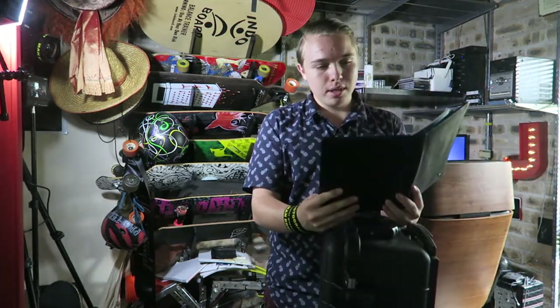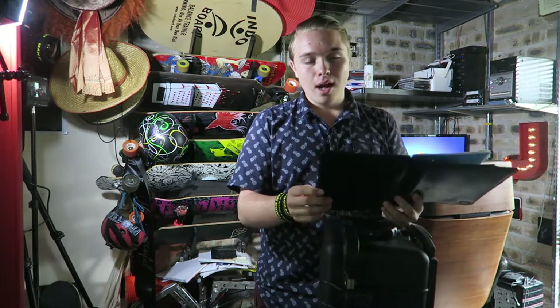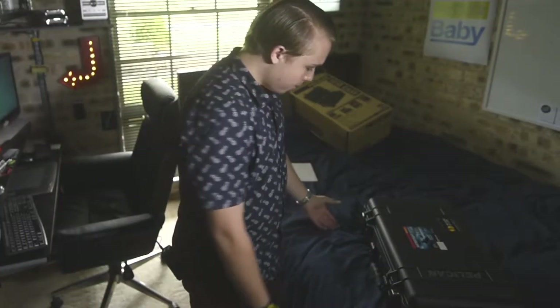I have owned genuine Pelican cases before for other equipment and I can't recommend them enough — they've been solid and virtually impossible to break. Pelican claims that this particular case is unbreakable, watertight, airtight, dustproof, and chemical resistant. I would totally agree with that. Obviously I haven't used this one yet, but with my past experience with Pelican, I know this is going to be a very solid case.